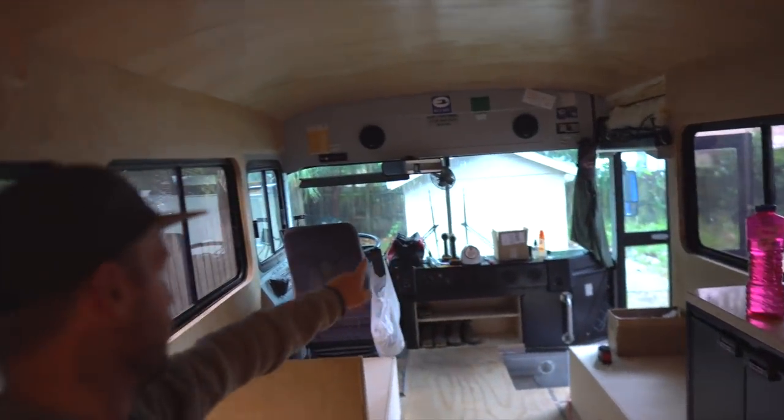You want to be able to retreat to a nice cool bedroom when it's really hot. The reality is up front it's going to be very hard — all these windows, that door, the huge windshield — to keep that area optimally cool. Ideally you might put two mini splits in your bus if you're going to be in really hot climates, but if you're just doing one, the back is where we really appreciate ours.